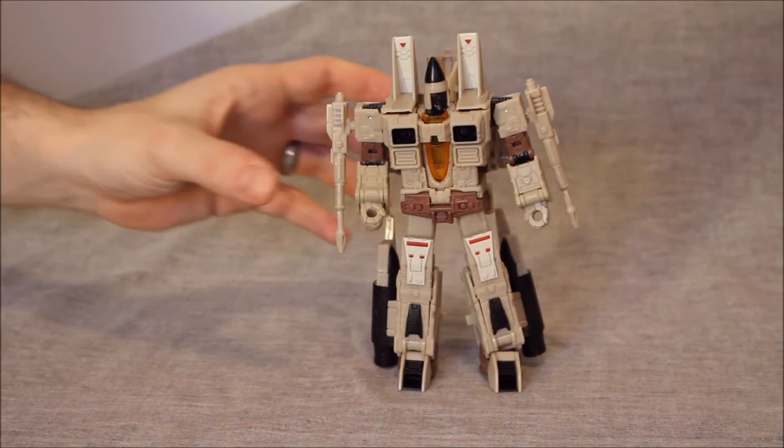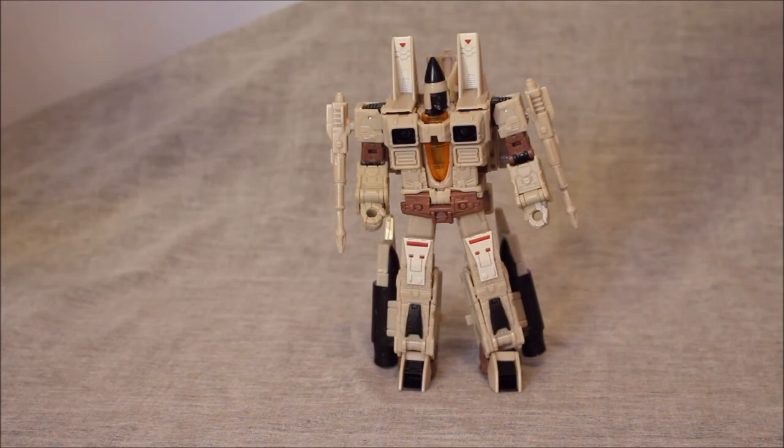The other Earthrise Seekers are like a 9 to 9.5 in terms of articulation. I'm going to say this guy's a 9.75. A waist would be nice, and wrists would be nice, but he's better than the main trio because every hinge here moves smoothly. Even in terms of his knees — the knees here tab in so nice and secure. When I bend the knee, the knee doesn't come untabbed. On all three of the other main Seekers, they do.